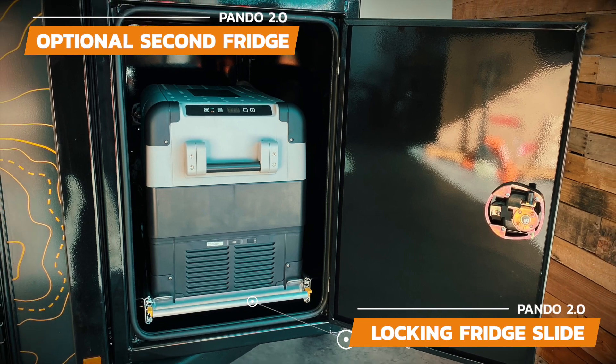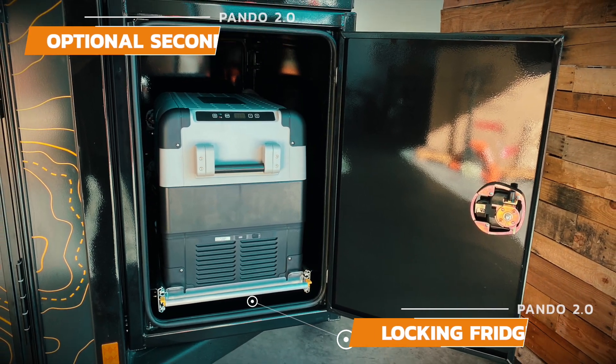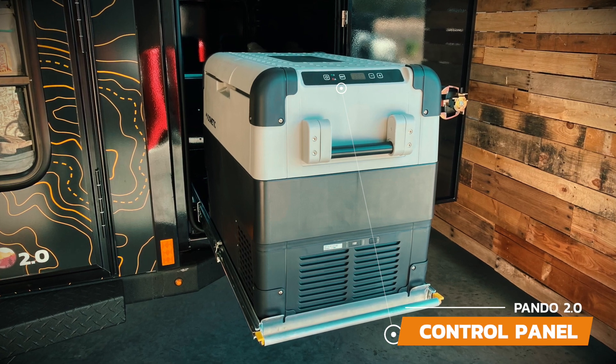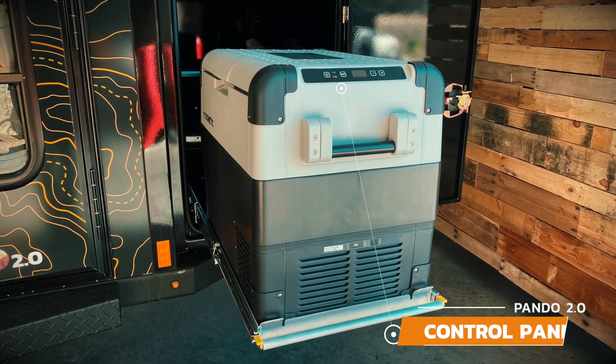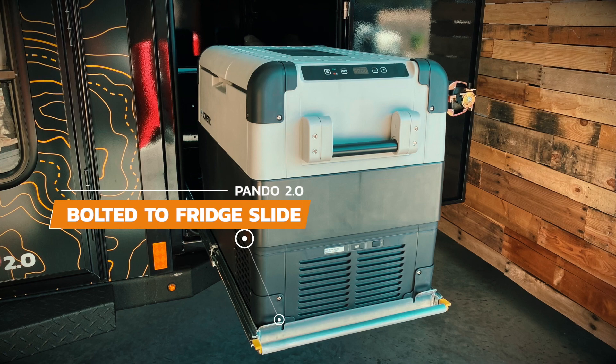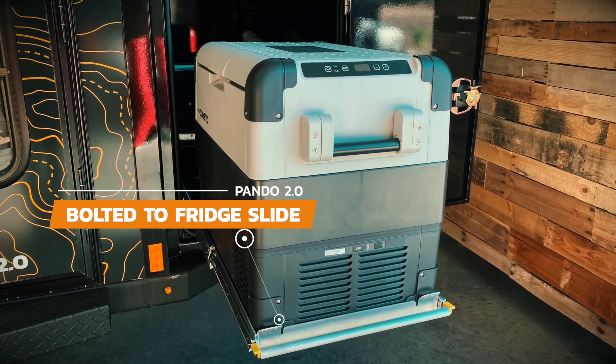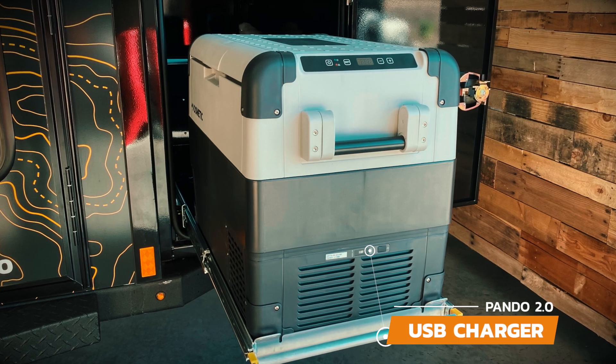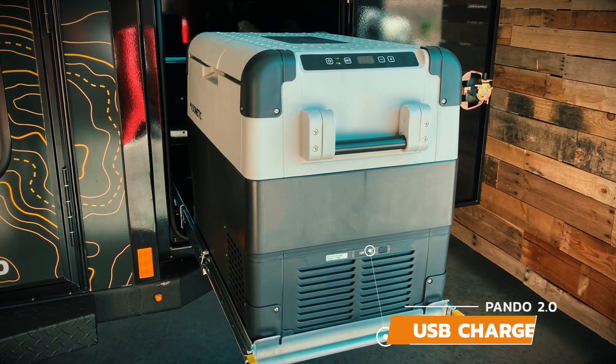The optional chest-style fridge is located in the front storage box on an integrated locking slide. You can control the fridge settings on the front digital display to either make it a freezer or a fridge. The optional fridge now comes bolted down to the fridge slide to keep it in place during off-road travel. And on some models, there's a USB charging port located on the front of the fridge to charge your devices.